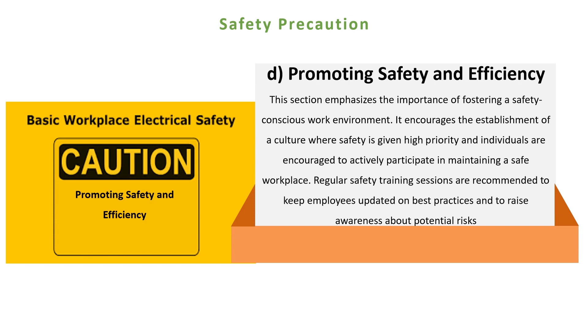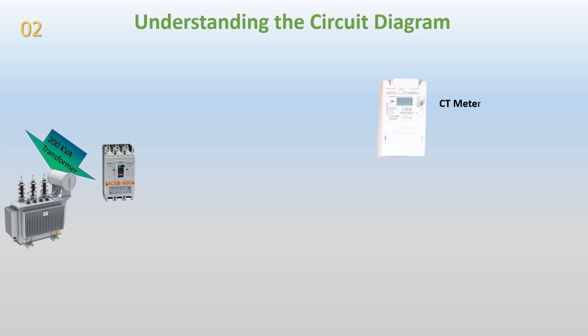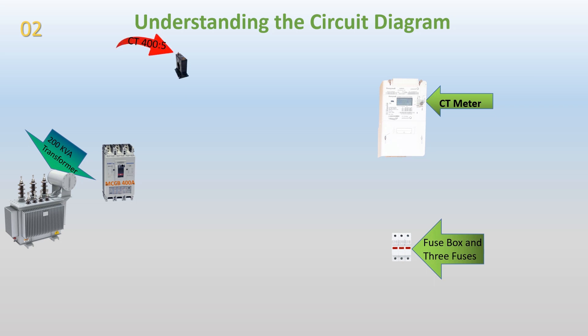Understanding the circuit diagram. In this part of the video, we will provide a detailed description of the CT meter installation process. We will explain the circuit diagram and the connection of various components, including a 200 kVA transformer, 400A MCCB, fuse box, three 400-5 CTs, a neutral link, and an earth link. We will also discuss the purpose and function of each component in the installation.